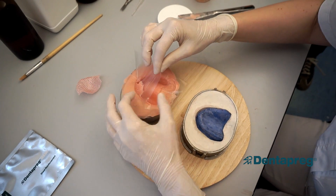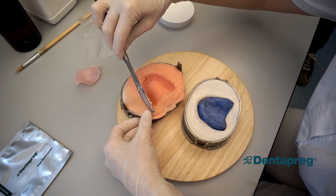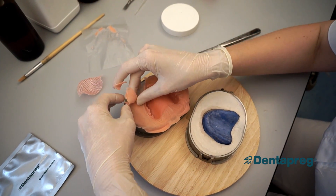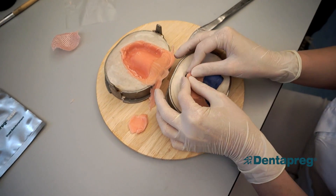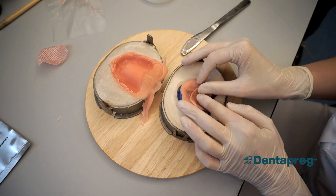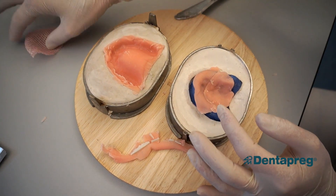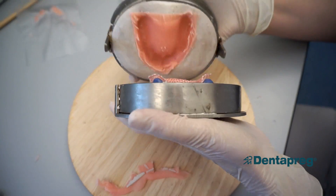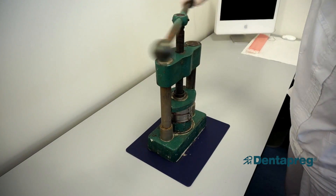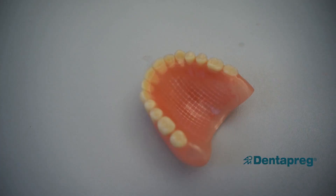Take the flask out of the press. Open it and remove the foil. Cover the stone model with a thin layer of acrylic. Place the shaped Dentepreg Mesh into this layer, making sure that the acrylic dough is spread under the whole surface of the mesh. Now close the flask again, put it under the press, and finish the denture in the usual manner.